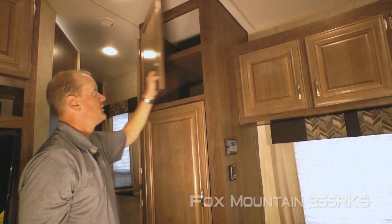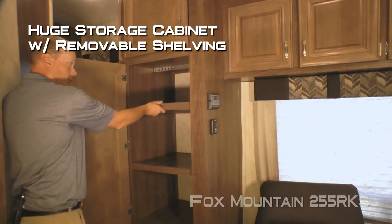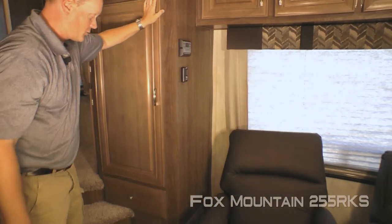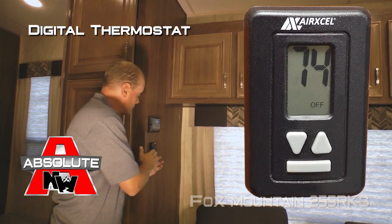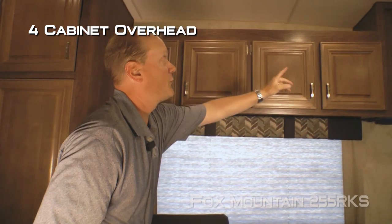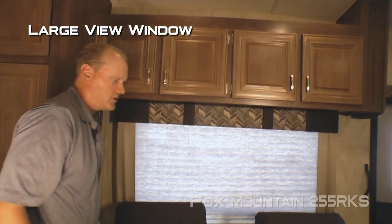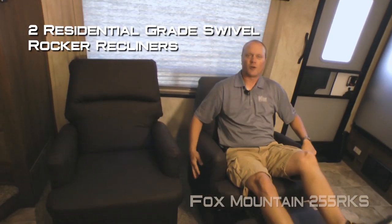The living area features large overhead storage, a huge storage cabinet with removable shelving, an additional storage drawer, and the Absolute Northwood feature digital thermostat which controls both your furnace and air conditioner just like you'd find in your home. There are also four cabinets overhead, a large view window, and two residential grade swivel rocker recliners.